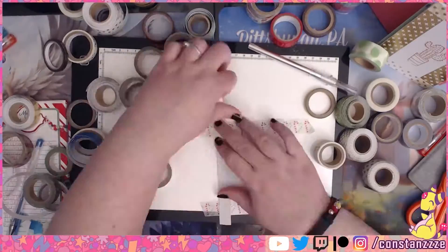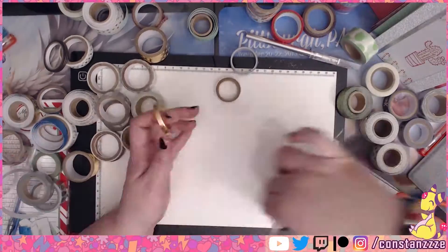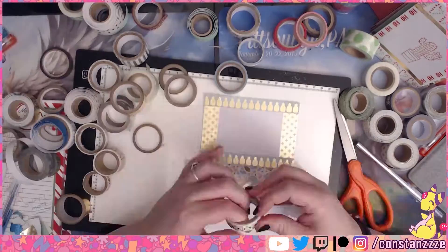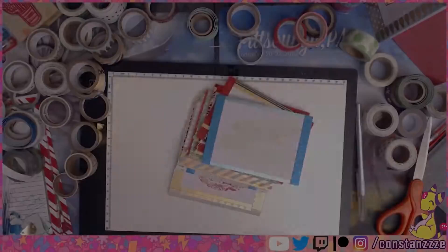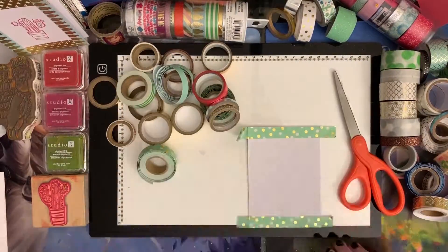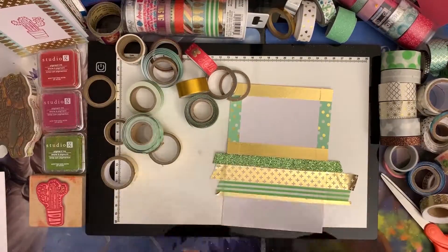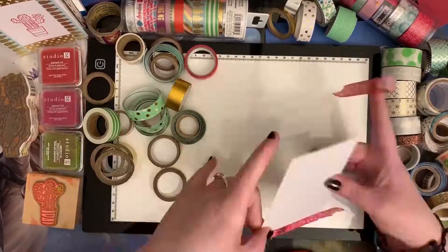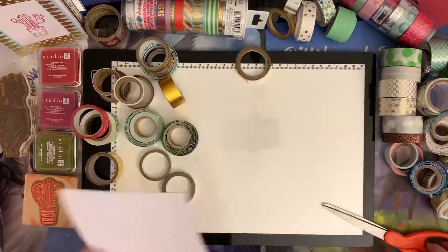After I let the ink sit and dry — which took a while, and it still wasn't actually dry — I began the washi tape decorating. Sadly my Michael's didn't have many holiday tapes, which sucks so much. Luckily I had a decent amount of green, white, gold, and silver tapes, and plenty of sparkly tapes too, which are my favorite.